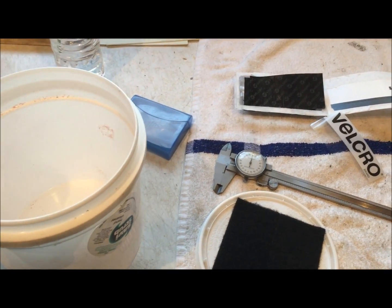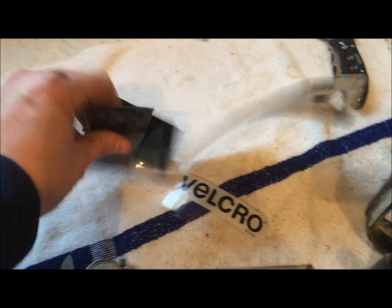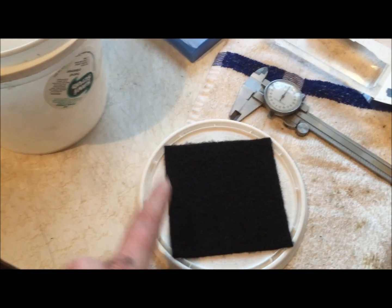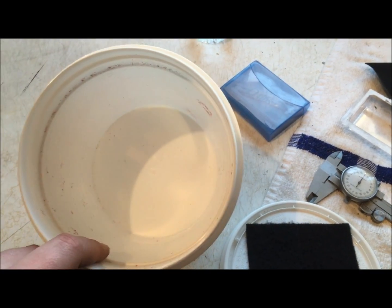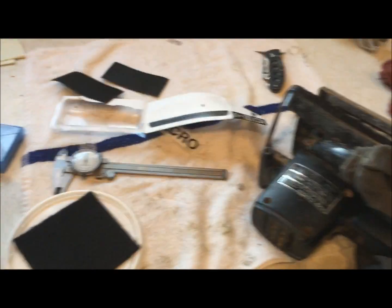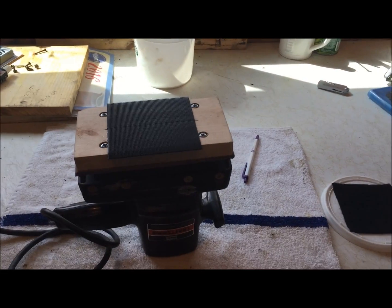I've got my sander here, and I stopped at the hardware store and got some velcro strips and a little bucket. I'm going to take some parts off of that bike — the fuel petcock — put them in here, use some various cleaning solutions, run this thing on top, and see what it looks like.